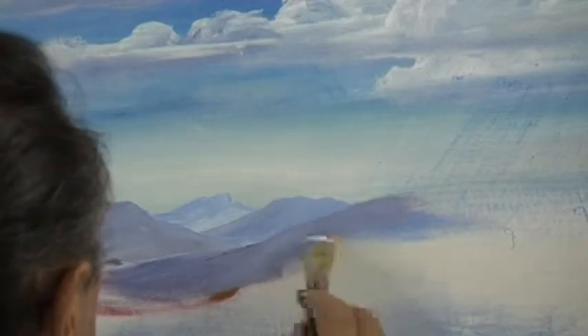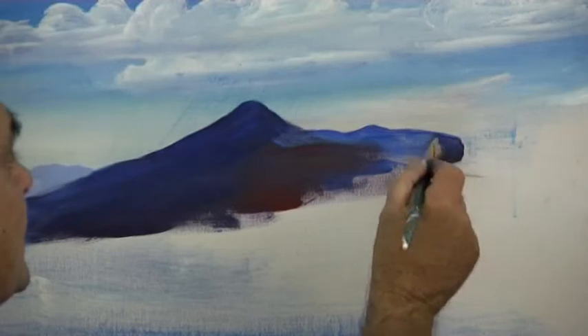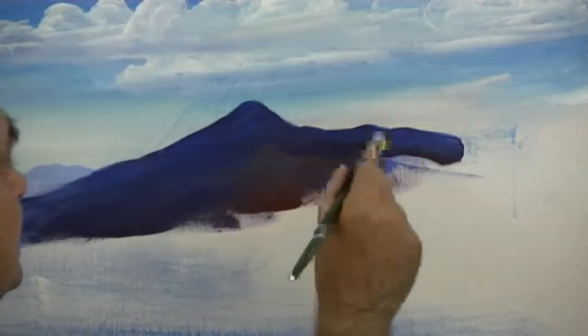You can practice this by making your mountains up as you go along. I'm painting Mount Warning here — that's quite a strange looking mountain. You might have a favourite mountain and want to follow the shape of it, but when you're painting mountains try to keep pleasant curves.